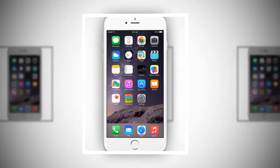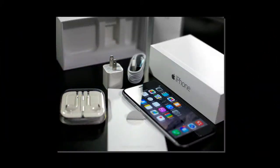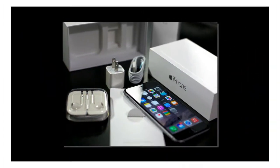You can also charge Samsung's new phones wirelessly with a charging pad instead of plugging them in. Apple's iPhones need to be plugged in to charge.